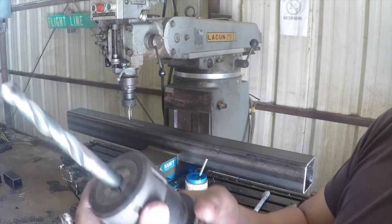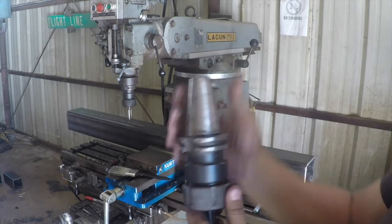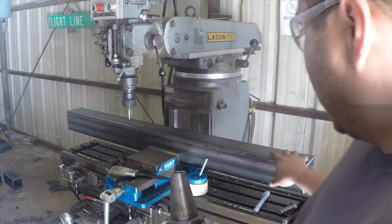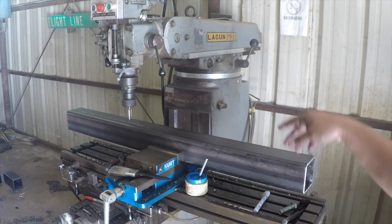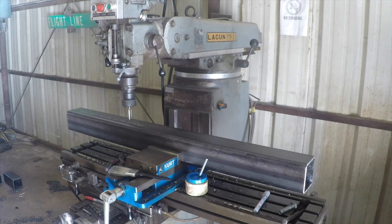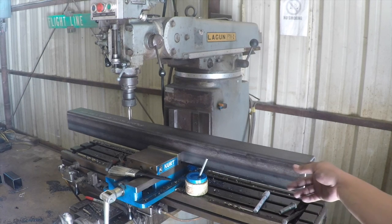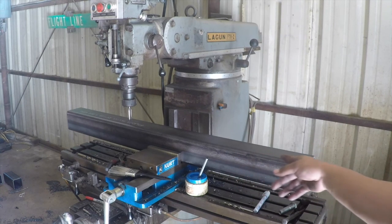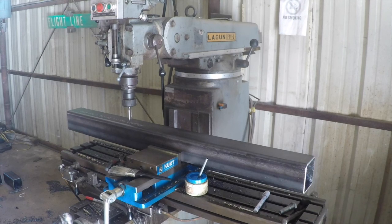I've got it chucked up on a collet here, everything tied down. This is the 40 taper. I'm not going to lay out the holes — I'm just going to use the measuring tape and do holes every two inches. I don't know how many holes I'll have, but I think it's going to be well over a hundred. I'm guessing close to 20 per side.